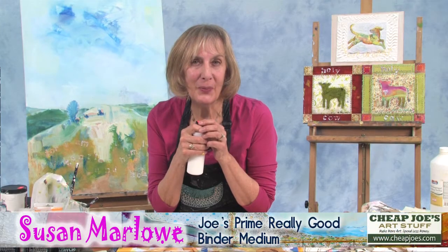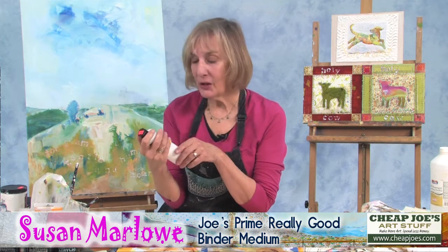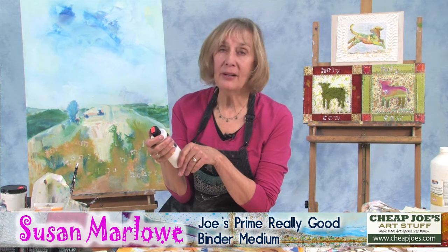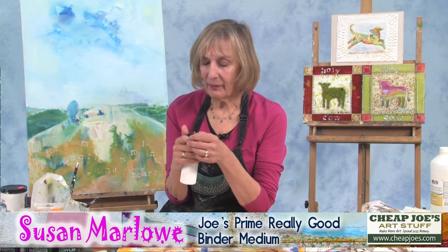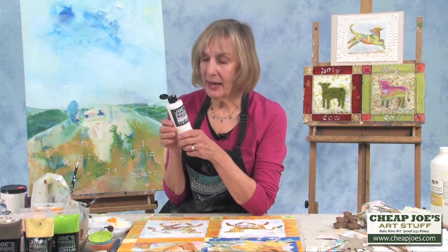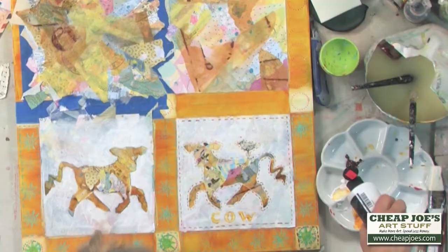Hi, this is Susan Marlow from the Blue Ridge Mountains in North Carolina. I'm here today to tell you about this product, Joe's Prime Really Good Binder Medium. This is great to use along with Joe's paints or any paints as a medium. It's also good to use for collage, for fixing your collage materials.